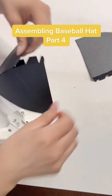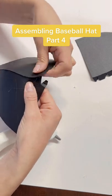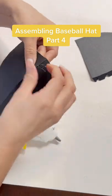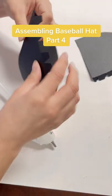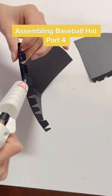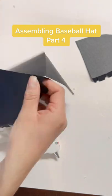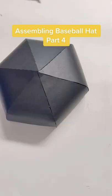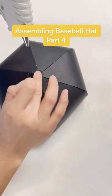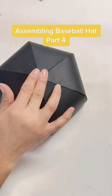Repeat this process six times. Once all the triangles are glued together, put glue on the top of the hat and glue the circle on top.